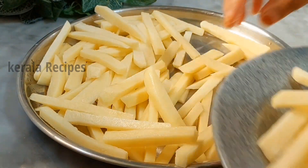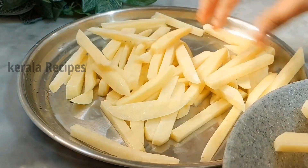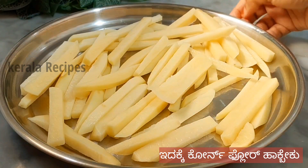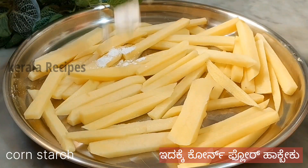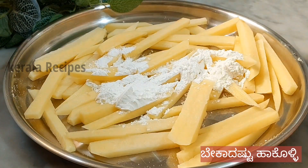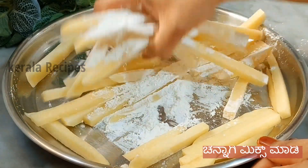First, we'll add corn flour to the pot. We'll add a little bit of corn flour to the pot.